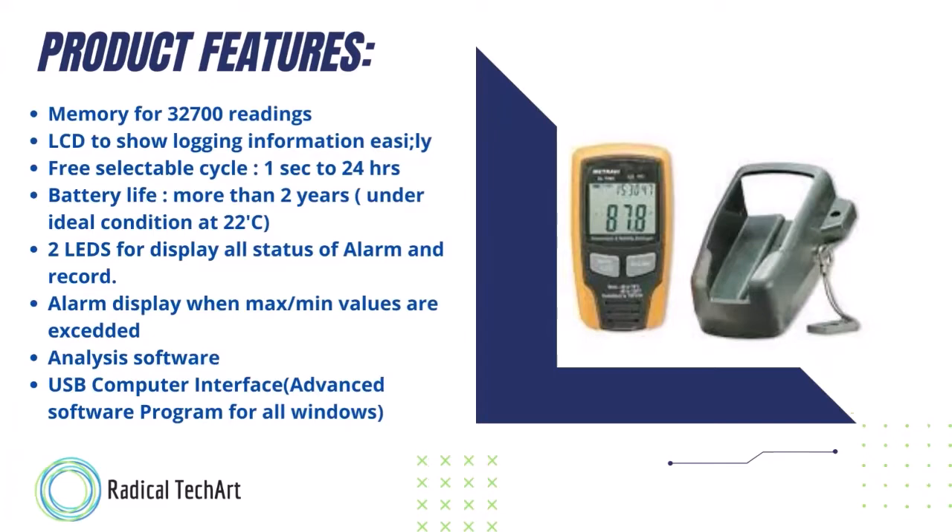Now let's talk about the product features. Memory for 32,700 readings, LCD to show logging information easily, free selectable cycle from 1 second to 24 hours, battery life more than 2 years under ideal conditions, two LEDs to display all status of alarm and record, and alarm display when maximum and minimum values are exceeded by the user.